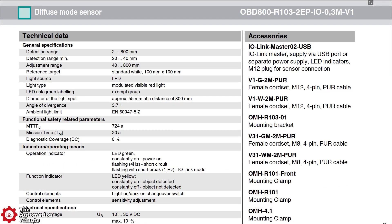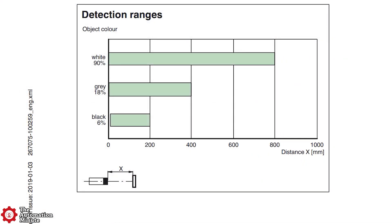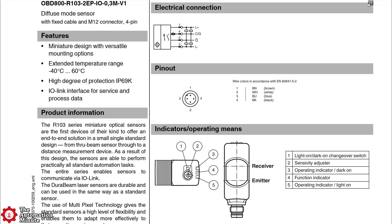The sensor has an operating voltage range of 10 to 30 volts DC and a visible red LED light source, as well as a sensing range that's adjustable from 40 to 800 millimeters. It's rated for IP67, IP69, and IP69K, and can operate in temperatures from minus 40 to 60 degrees C.